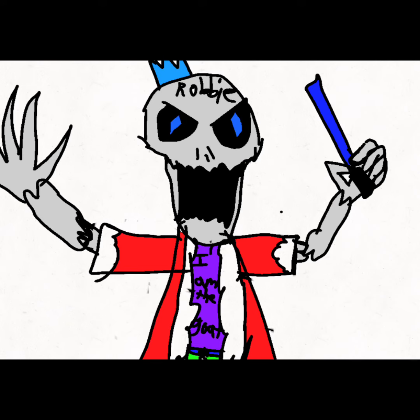So, this is the fan art I've made for Robbie. Now, this fan art, it took a while to make. Don't judge me on my first time making fan art for you, Robbie. But honestly, I think it looks really good.